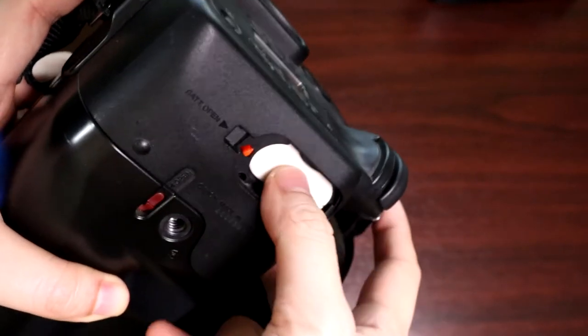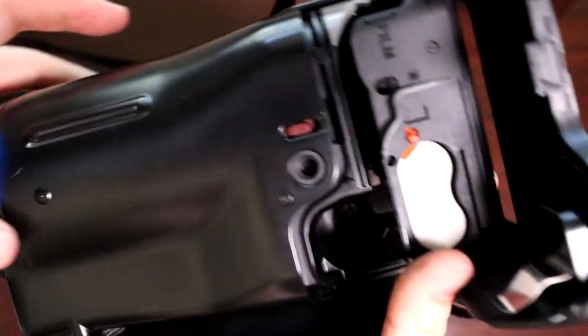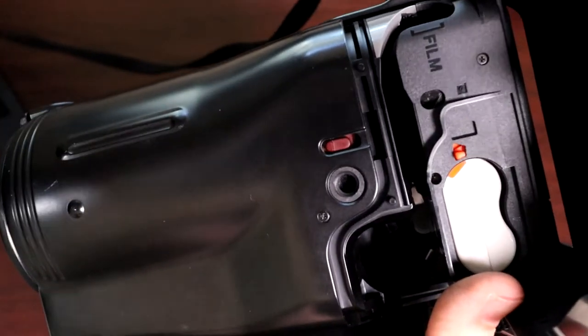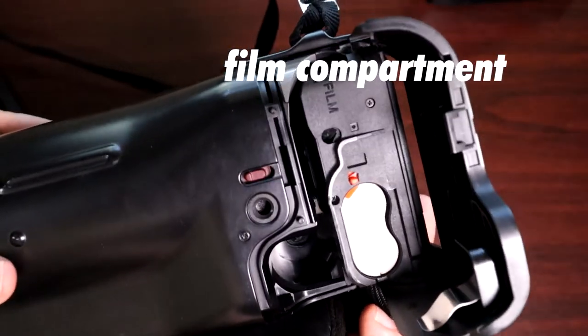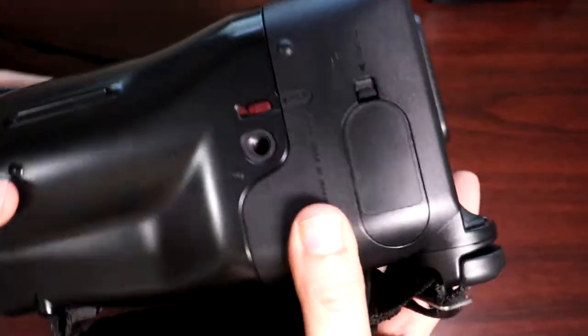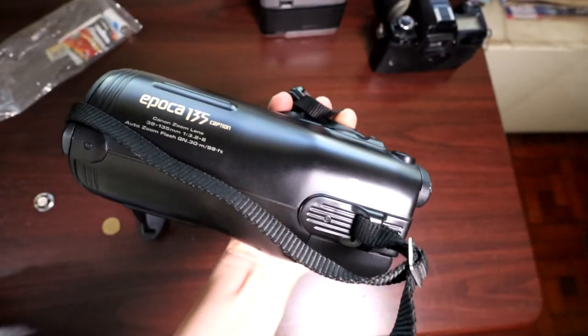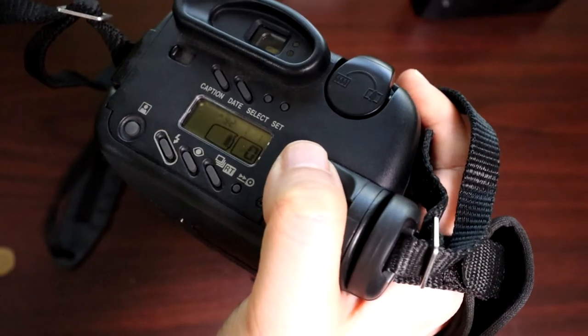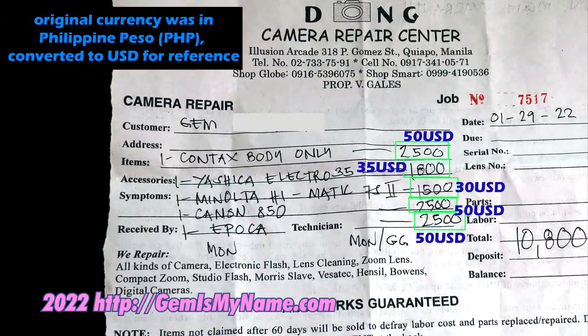This is the slot where you load the film. I forgot to shoot it in this unboxing video of repaired gear, but it comes with a small infrared remote control for hands-off shooting. Just pause the video to see the price for the repair and fungus removal.